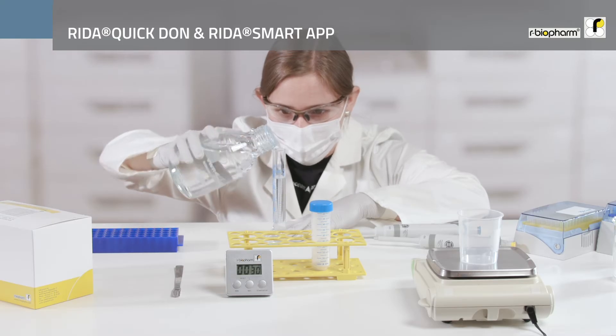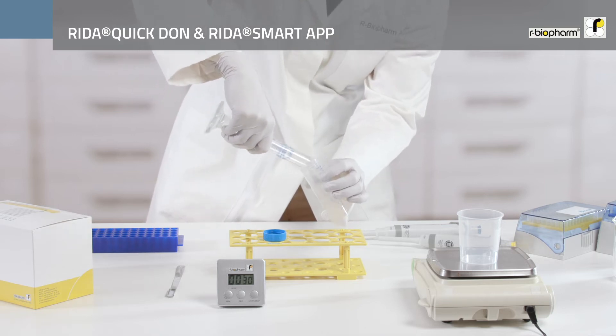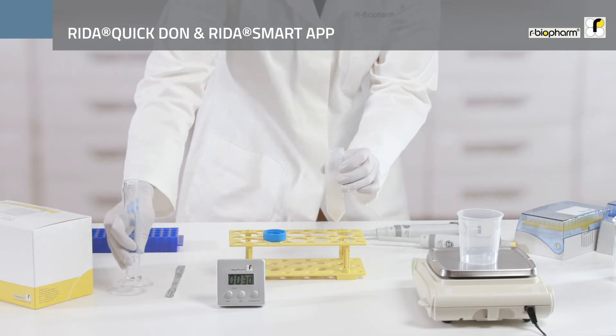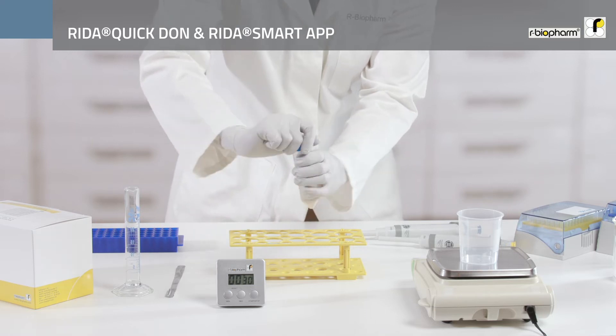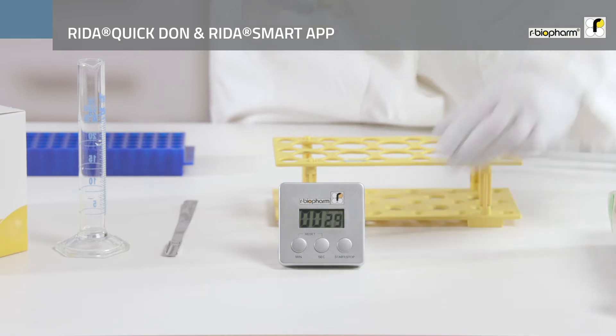The weighed sample is then dissolved in 25 ml of distilled or deionized water and shaken vigorously for 30 seconds. If the sample size is larger, the amount of water must be increased proportionally.